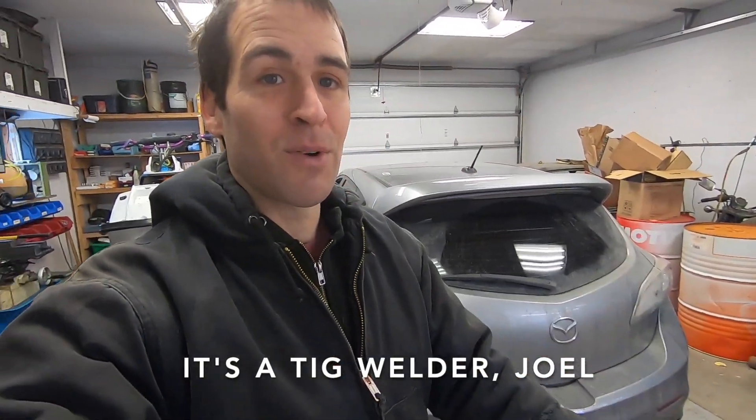I got gas for it the other day and some filler rods, but it's still sitting there in the box — it's been two weeks since I got it. Anyway, the reason why I'm making this video is because we have a very exciting unboxing. This is going to be an upcoming project on the 650, and I need to show you guys because my mind's going to explode from excitement if I don't.